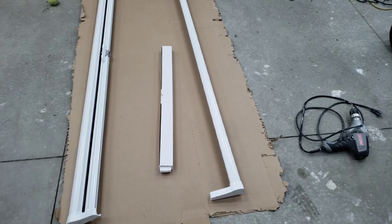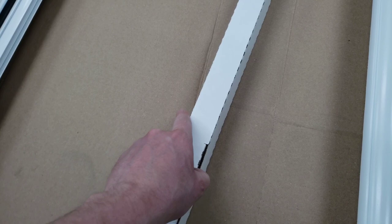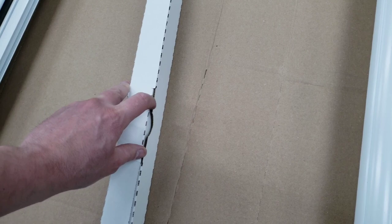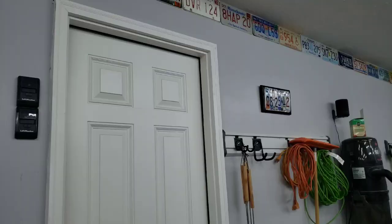This is what we have in the package. I went ahead and took all the tape off the edges, and this is where all your main contents lay. Keep in mind that this does say installs in 30 minutes or less, but the first install took me probably an hour or so with one other person, so it does take a little bit of time and practice.